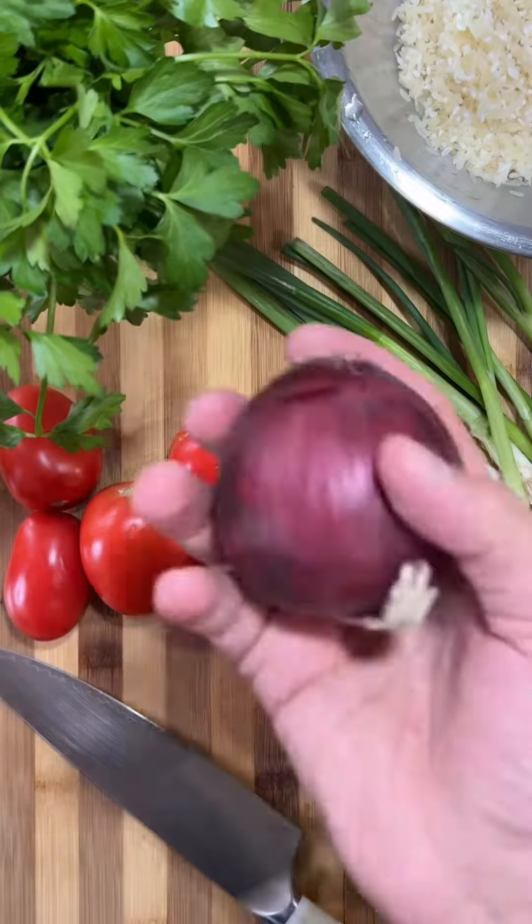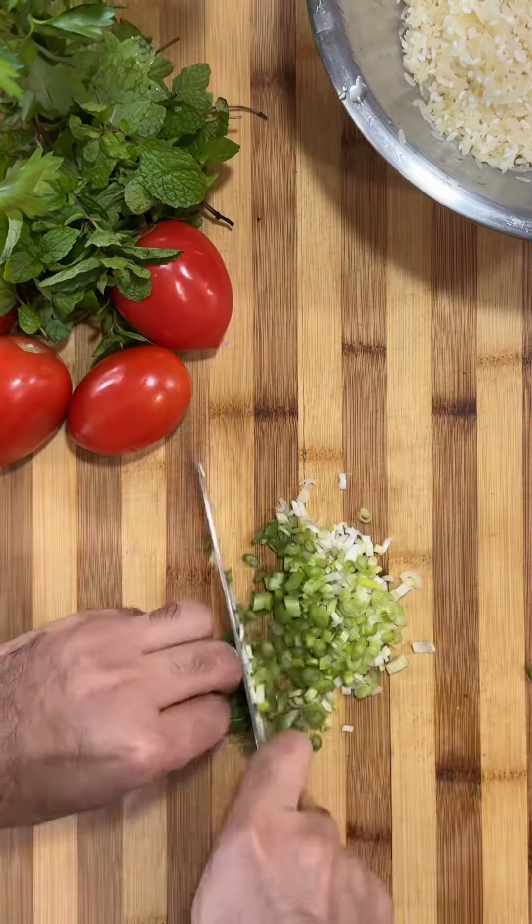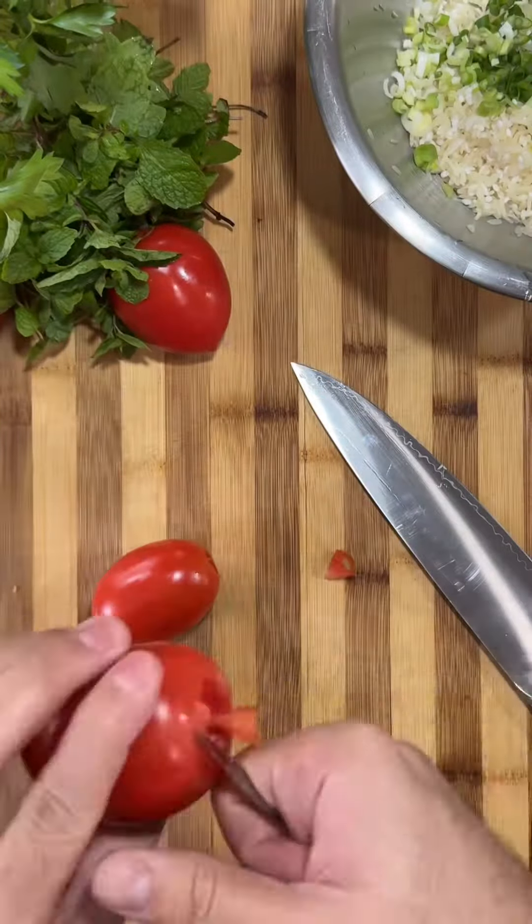So I'm using some parsley, mint, scallions, plum tomatoes, and a red onion — chopping up everything super finely and dicing the tomatoes, then putting them with my rice.